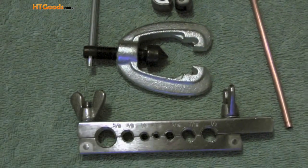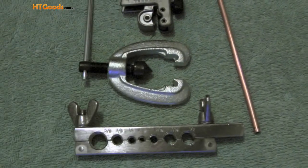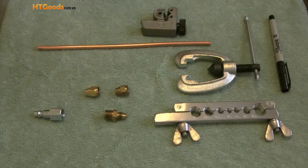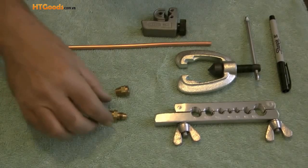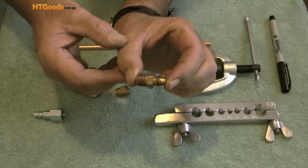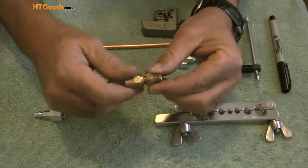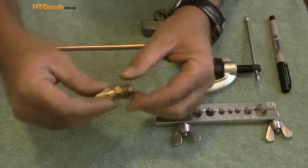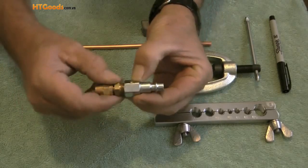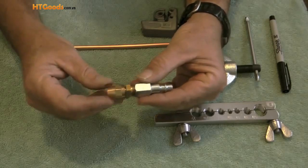This is the flaring tool that I bought. It will flare the ends from 3/16 to 5/8 inch copper tubing. The fitting on the backflow preventer will accept a quarter inch flare nut. The fitting I have here is a quarter inch union. One side of the union is quarter inch flare — notice that I can thread a quarter inch flare nut onto it. The other side of the union is a quarter inch male iron pipe — notice that I can take a quarter inch female compressor fitting and thread it onto the other side of the union.